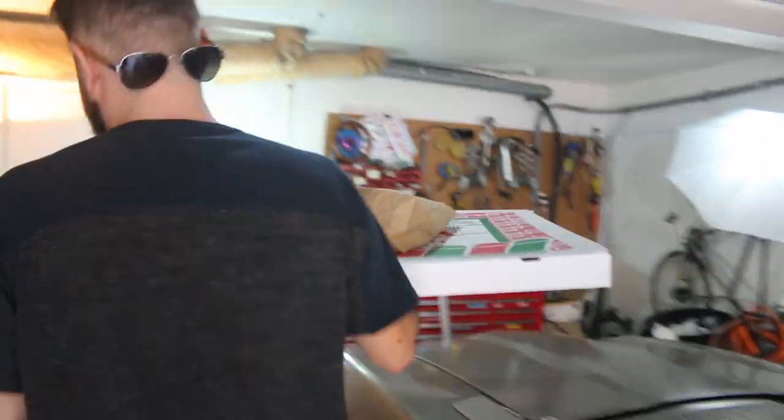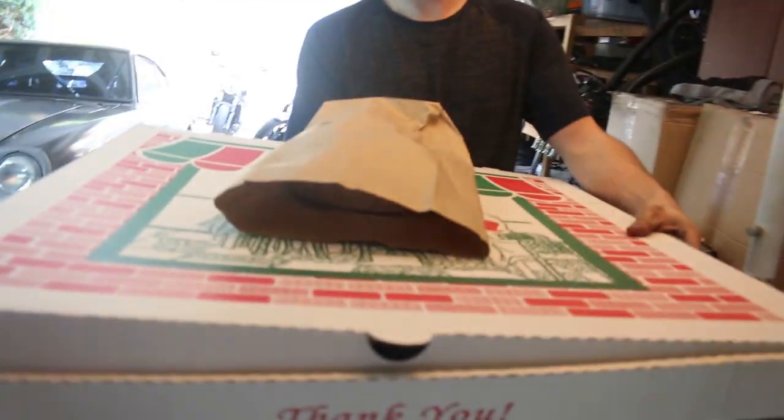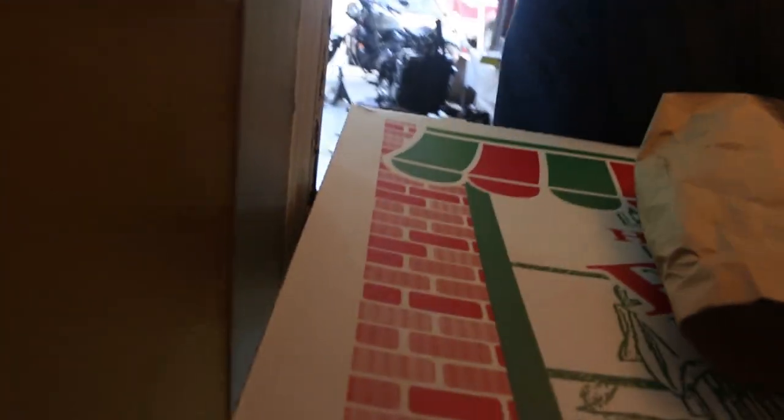There are only two of us - why'd you get such a big pizza? I like pizza. I guess there's no such thing as too much pizza. Oh man, look at that clearance!